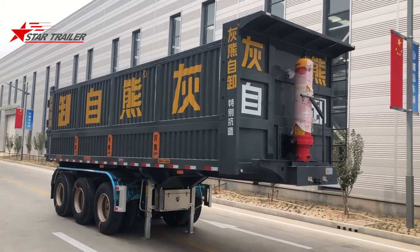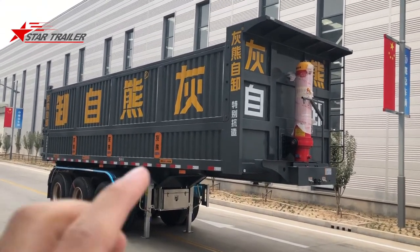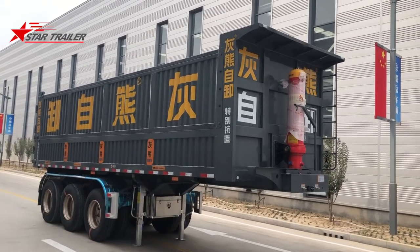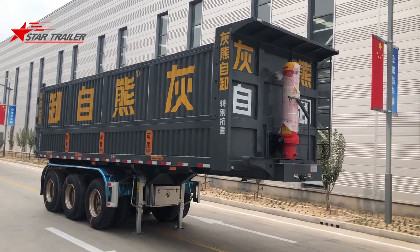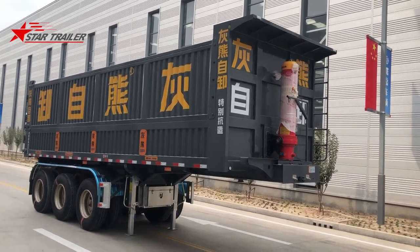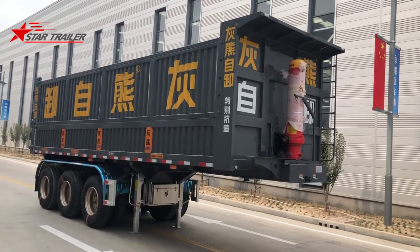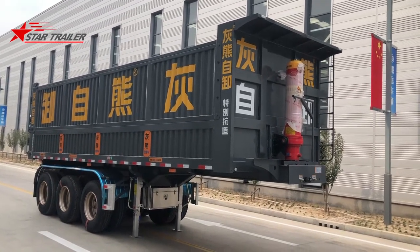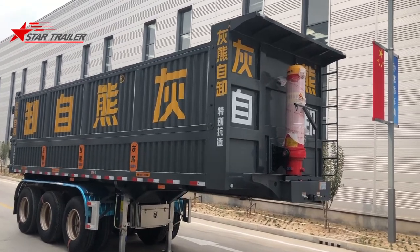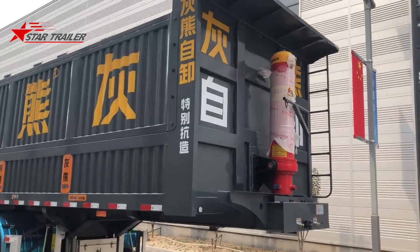Today we are seeing another dumping trailer for the China Damascus market. We do the Chinese character — that's our Chinese brand for the dumping trailer. We have a different brand for different types of trailers. The grizzly bear is the meaning of those brands — that's for the dumping trailer, because we need the trailer to be as strong as the bear.